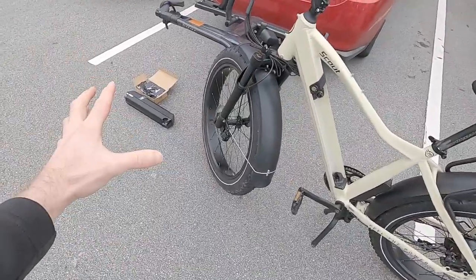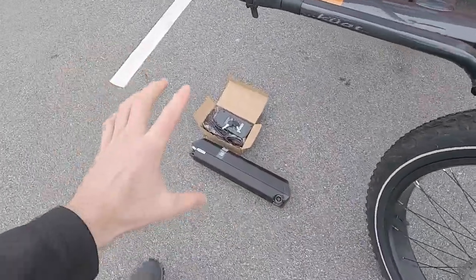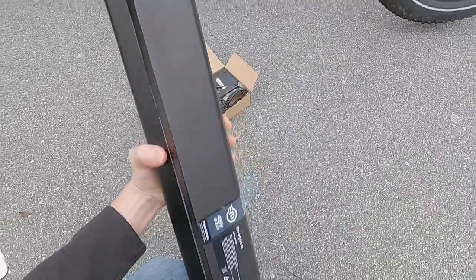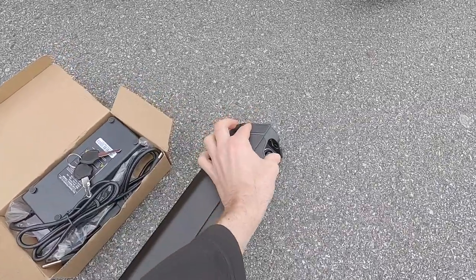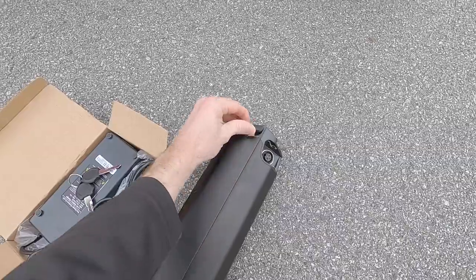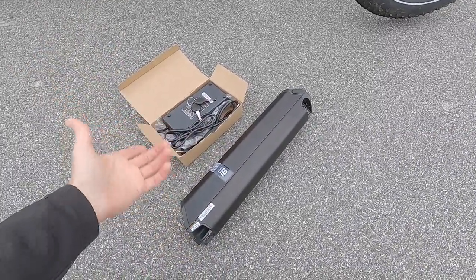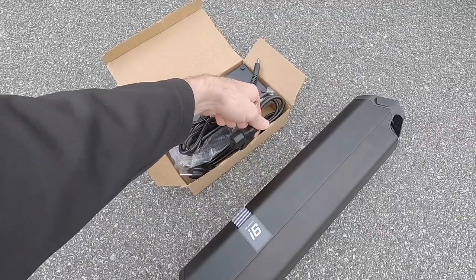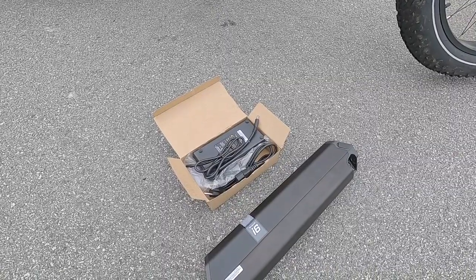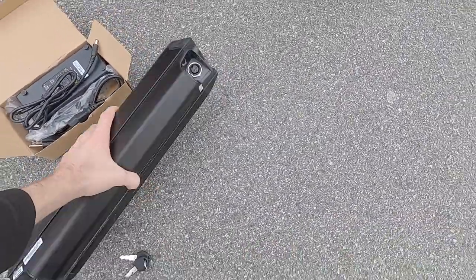I wanted to talk about the battery and the semi-integrated design — these guys have done it pretty well. This is the Recon and Dorado battery, but since this is the high-capacity 19.2 amp hour version, it sort of spills out the side — it's not quite as symmetrical as the lower-capacity 17.5 amp hour pack. That one weighs about 9.5 pounds; this one's about 10.7 pounds — it's pretty heavy. I like that it has a USB port built in, so you can run portable electronics at the campsite. It's a good idea to keep this in a cool, dry environment and try to keep it from getting all the way down to zero.